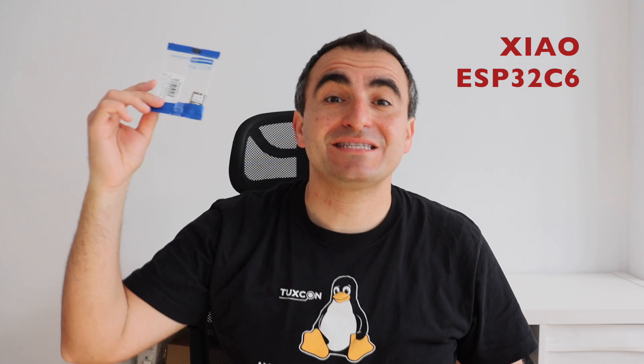This is XIAO ESP32C6, a brand new module from Seeed Studio featuring the RISC-V ESP32C6 microcontroller with various connectivity options including Wi-Fi, Bluetooth, ZigBee, and Thread. This module is Matter compliant, which makes it a great fit for home automation and Internet of Things.